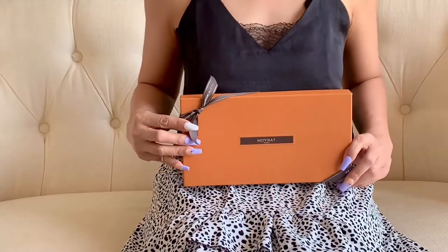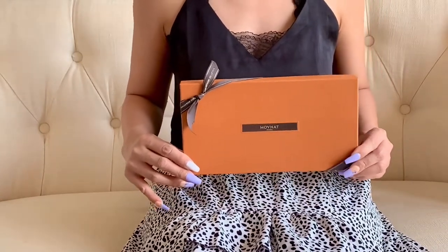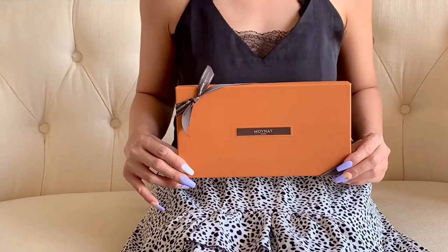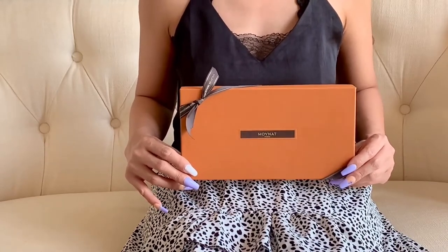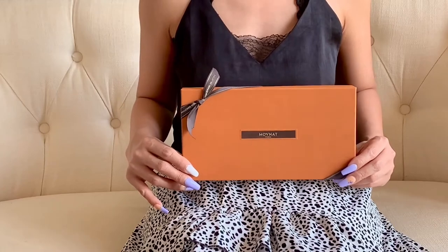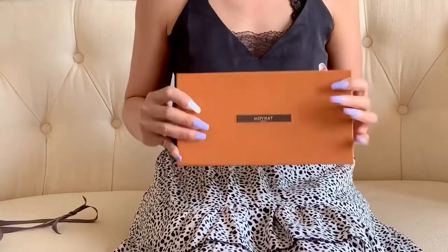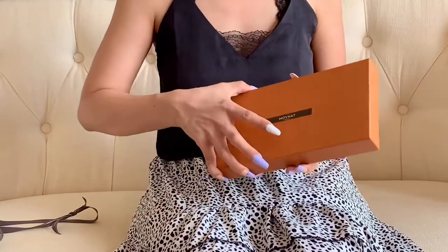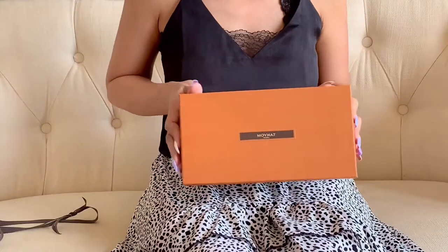Hello my loves, welcome back to my channel. Today I'm going to reveal what's in this box — it's another purchase from Mona, it is a small leather goods, and yes this is going to be an exciting reveal. Let me unbox it right now — this is like opening a chocolate bar.